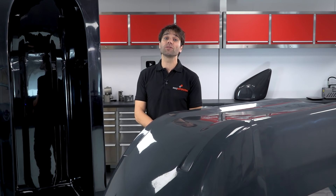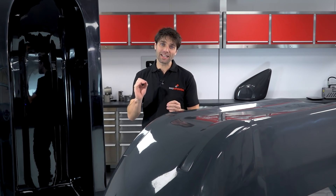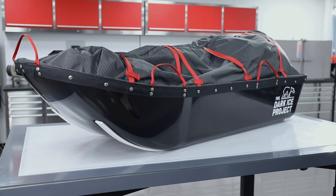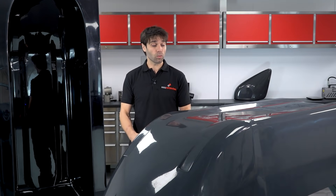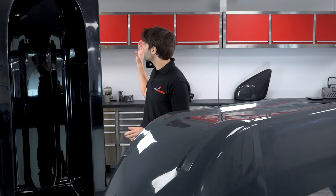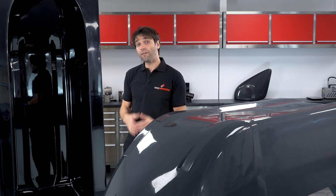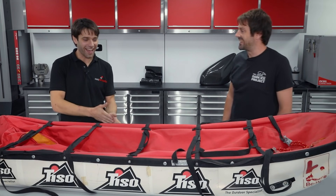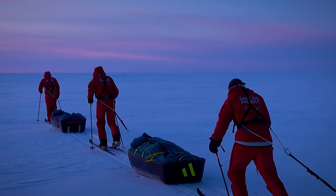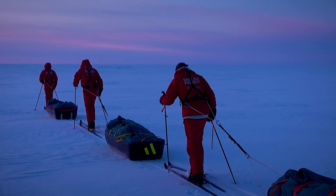Paul here from Easy Composites with the second tutorial in our series where we're making the lightest and most indestructible sledges we can for a North Pole record attempt called the Dark Ice Project. In this video we'll be taking the pattern that we made in our previous tutorial and using it to produce this production-ready mould. If you want a bit more background information on this project we've got a separate introduction video where we speak to the expedition coordinator Alex Hibbert about the expedition itself and exactly what he needs from these sledges.